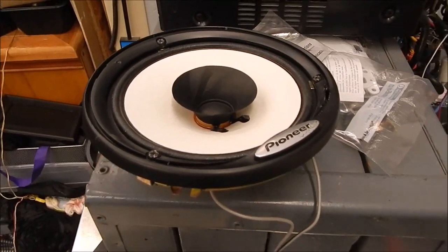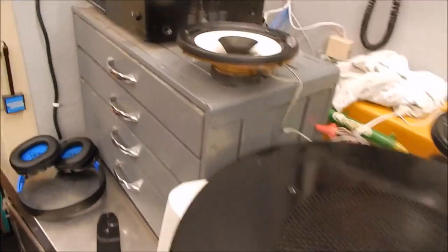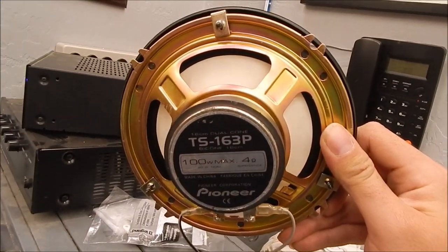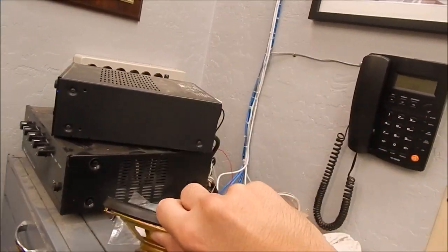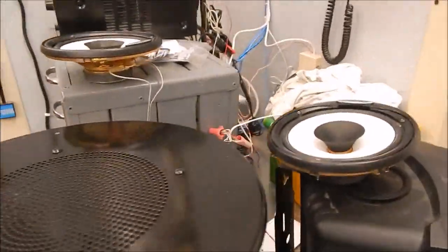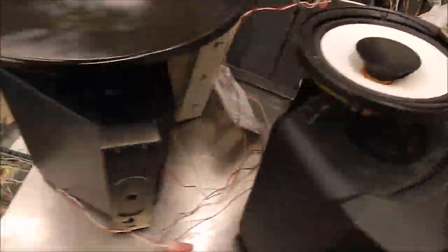By the way, if you're wondering what Fry's is, it's my local grocery store — they also use these phones. It's basically part of the Kroger division. Not bad for these car speakers. One day I'd like to go to one of those car scrap yards and just take a bunch of speakers out of various cars and just have fun with them. Yeah, I'm a speaker guy.